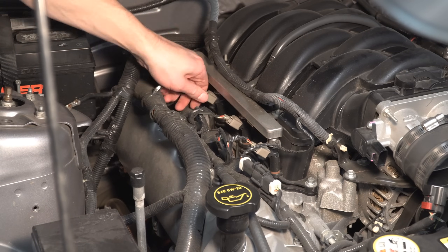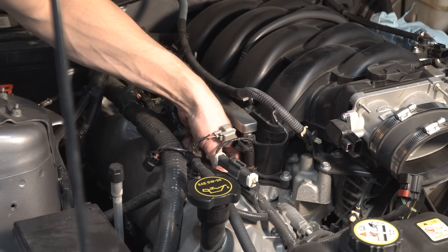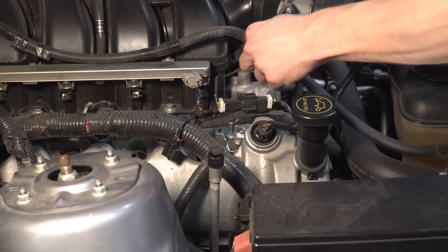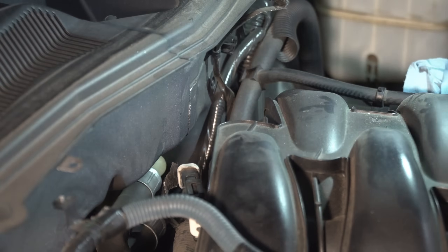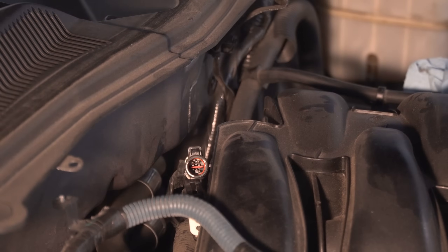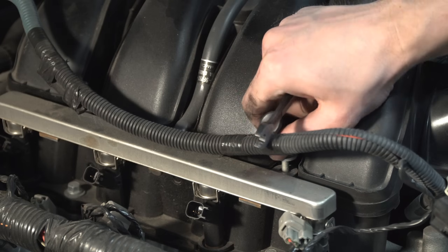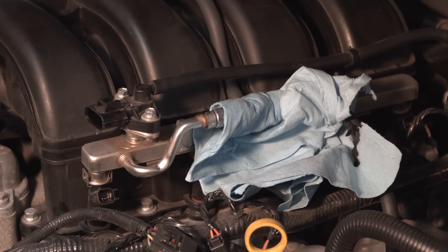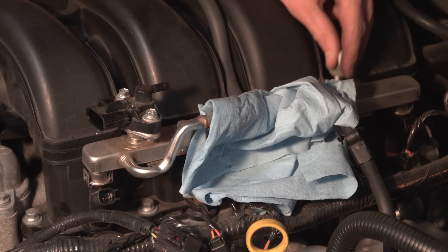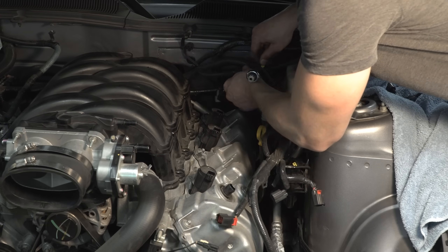Disconnect all electrical connections on the passenger side. Remove the coil-on plugs with a 7 millimeter socket — some of the plugs may be pretty stubborn, so try rotating back and forth while pulling. Remove the PCV tube that was connected to the intake from the valve cover. Disconnect the charge motion control valve from behind the intake manifold — we won't be reconnecting this because our new manifold does not have charge motion plates. Detach the cable bundles from the fuel rail bolts on the passenger side. Remove the fuel rail bolts with an 8 millimeter socket. Disconnect the vac line above the fuel rail on the driver side, then remove the driver side fuel rail bolts. Do your best to tuck and zip tie electrical lines out of the way — I didn't do a great job of this and they were constantly getting in the way.